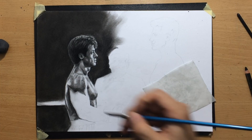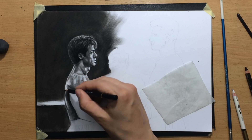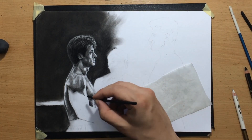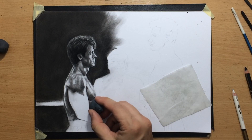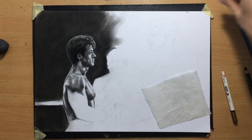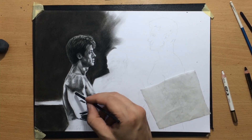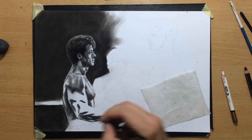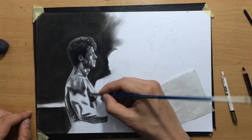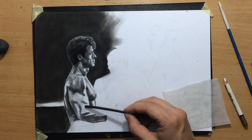I'm mostly happy with the way the head and neck looks — I'm mostly going to be working on the body now, just adding some darker areas here and there where I feel I need a bit more value. I'm also going to need to worry about creating contrast between not just Rocky's body and the background, but also between Rocky and the ref. I was thinking about leaving out the ref completely, but this is what I eventually decided to do.